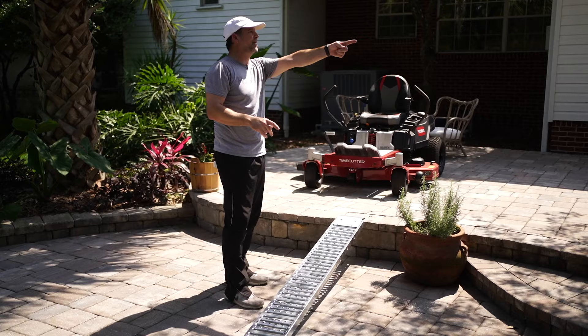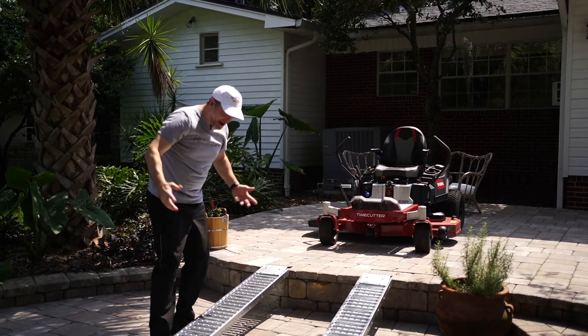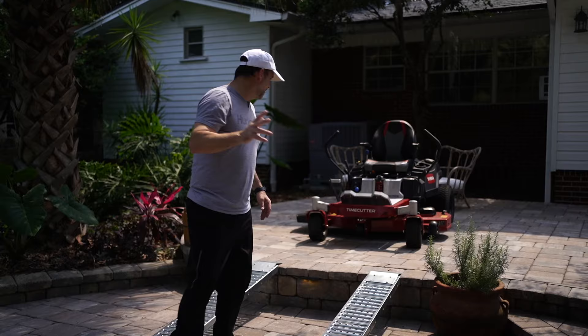I've got my buddy Darrell here — he's going to help me out. You want to try this mower in a little bit? We're going to get some fresh meat on the mower and show you how easy it is. He's never driven a zero turn, so I'm experienced now because I've had this for a couple months, but let's get this thing down into the grass so we can actually mow.